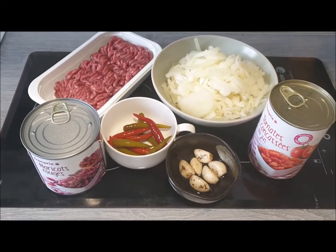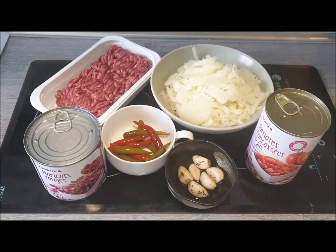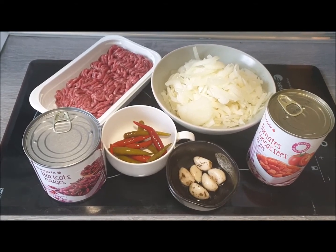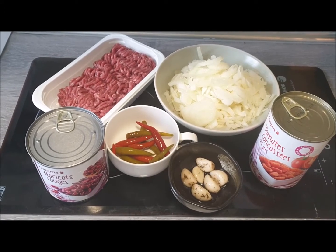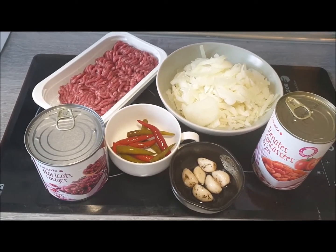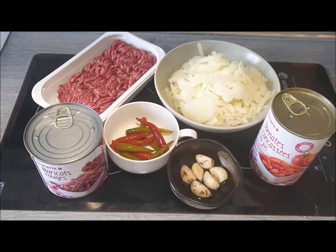The ingredients I have are 300 grams of minced beef — it's low fat, approximately 5%. I have 250 grams of onion and 12 chilli peppers. I like it hot, so a mix of red and green chillies.